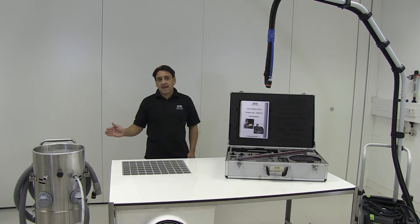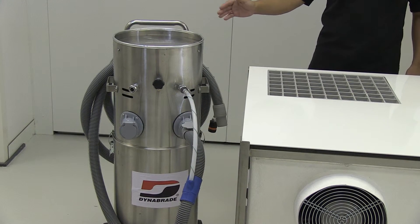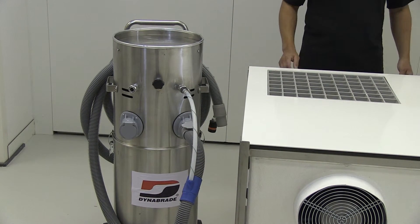At the top of our range, we offer an air-driven dust extractor from Dyna Braid. This is suitable for hazardous area environments, carbon fibre dust as well as glass fibre dust.